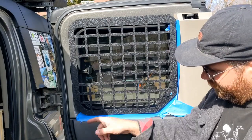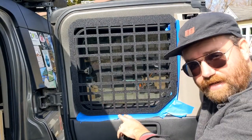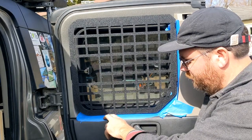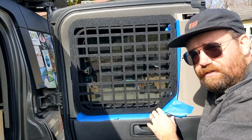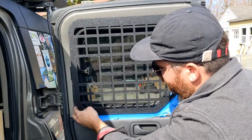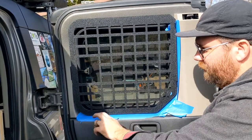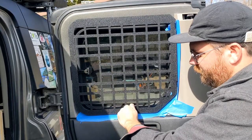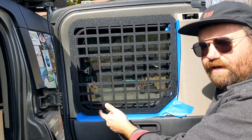The instructions say to check the space down here and make sure you're not hitting the door panel, and it looks like I'm pretty much clear so I should be good. But if you are hitting the door panel, go back and loosen these up and try to slide it up a little bit so that you're not scraping here whenever you're driving down the road.